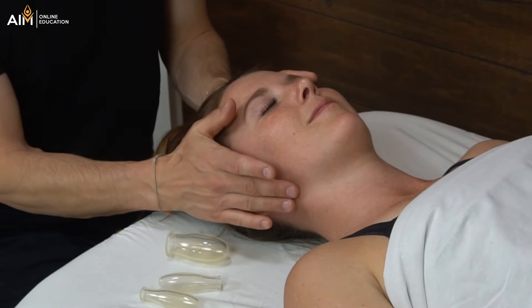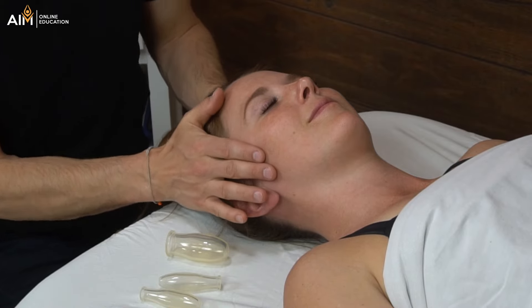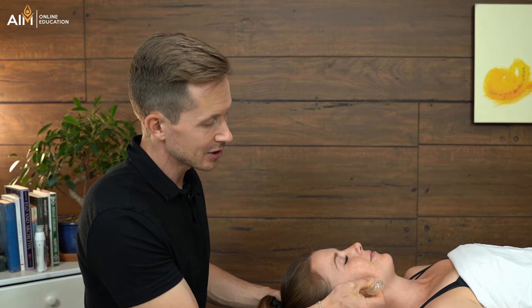We do not at all want to get even close to causing bruising on the face, and we do not need to. So that's one form — that's going to be flash cupping.